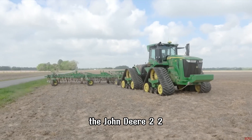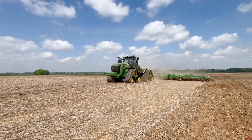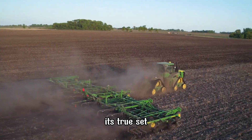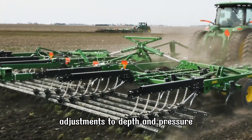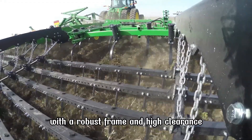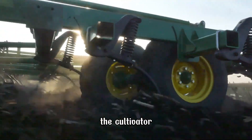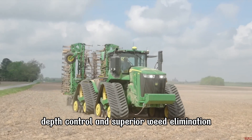The John Deere 2230 Field Cultivator sets a new benchmark in tillage technology. Available in working widths from 12 to 90 feet, this machine is engineered for unparalleled productivity. Its TruSET tillage technology allows operators to make on-the-go adjustments to depth and pressure for precise soil preparation. With a robust frame and high clearance, the 2230 can handle heavy residue and challenging soil conditions effortlessly. The cultivator is equipped with spring-loaded shanks that provide consistent depth control and superior weed elimination.